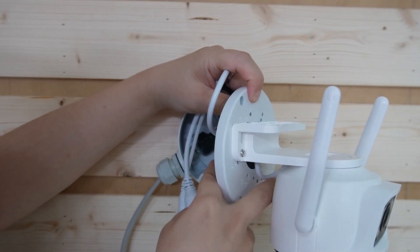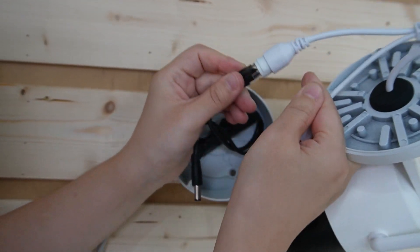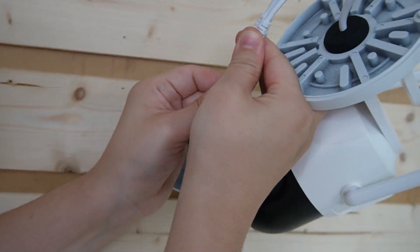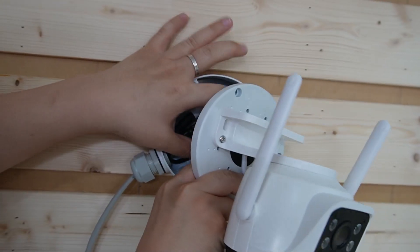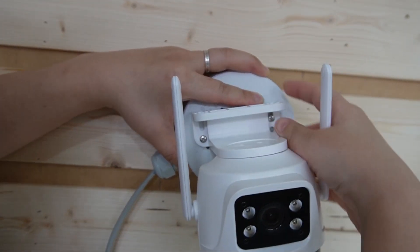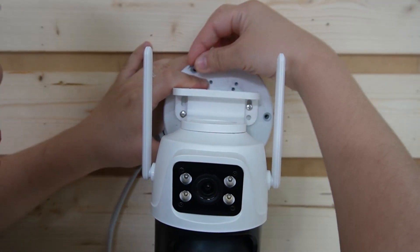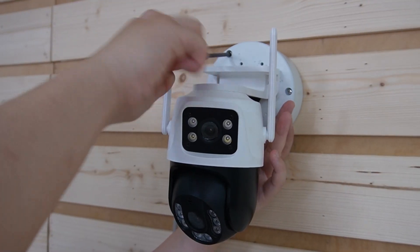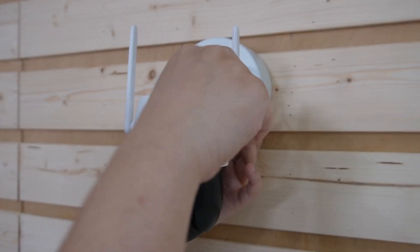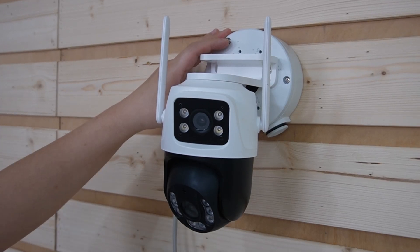Now I'm going to get the dual lens camera, plug in the ethernet cable, and the power supply for the camera. Plug it in and put everything inside the junction box. Use a screw to twist it in. The camera is now mounted on the bracket and to the junction box.